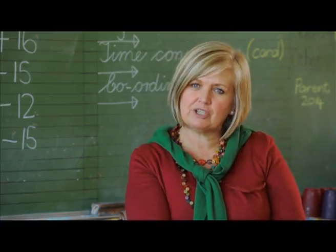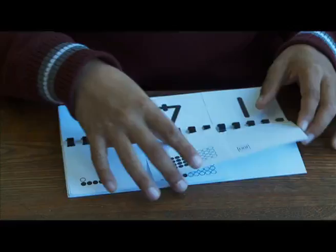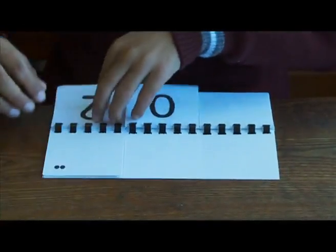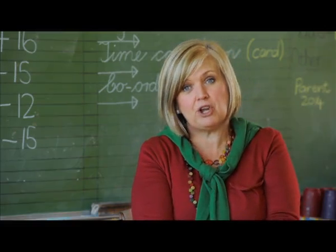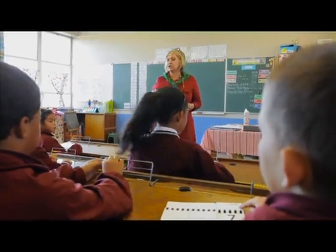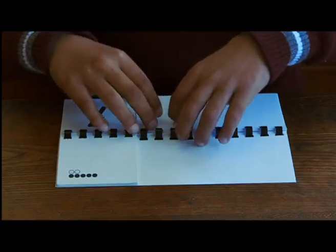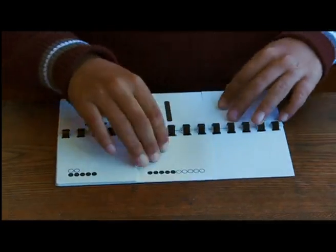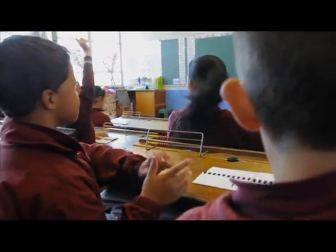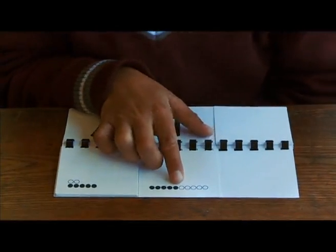We also encouraged learners to use what we call the zam cards together with the flard cards, which are broken up into units, tens and hundreds. They can use those cards to break down numbers and to build up numbers, as long as they know the place value of each number within the number. Now what I want you to do is change that seven into seventeen. How do we change? What are we adding? Another ten. So how many groups of ten do we have? One group of ten.